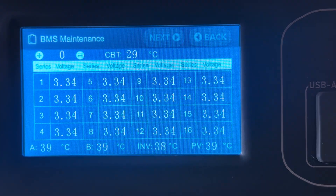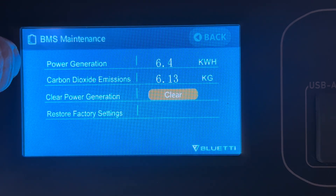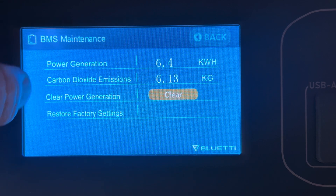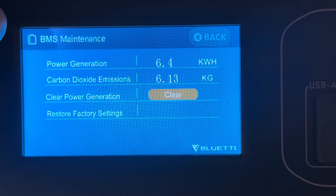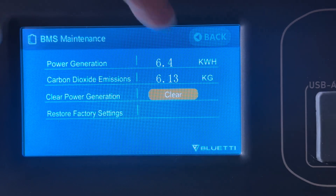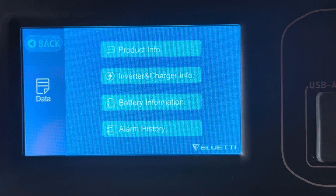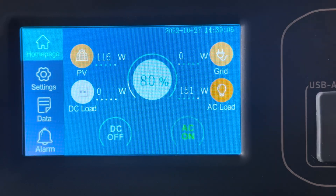From this screen you can also hit Next and it shows you kilowatt hours and the CO2 stuff, and you can reset it from here. You can also reset this from the app, but otherwise there's no way to reset the screen from the unit itself.